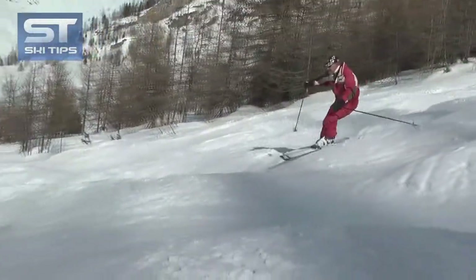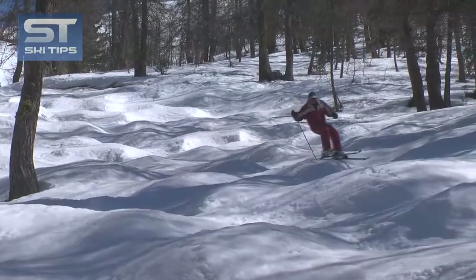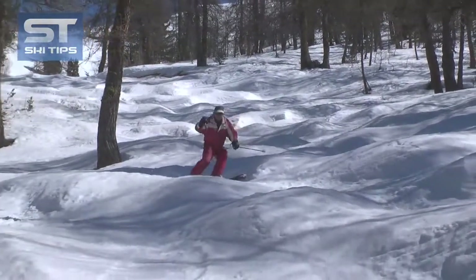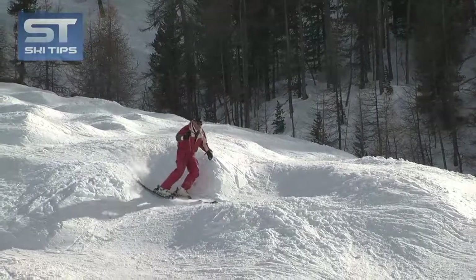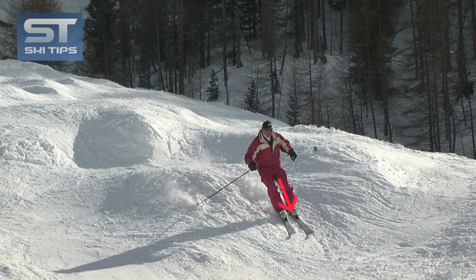Swallowing the moguls with your knees will allow you to keep your skis in total contact with the snow so that you're not thrown airborne by the bumps. When you're skiing in the absorption position, you absorb the bumps by pulling your knees up at the top of the bump and then pushing your legs down in the trough behind the bump.